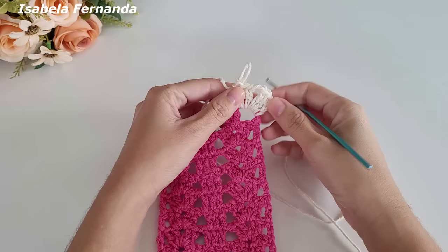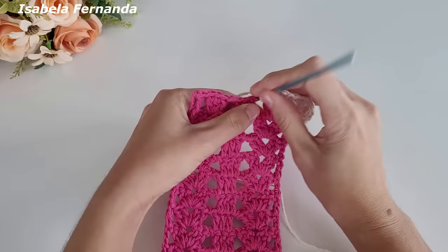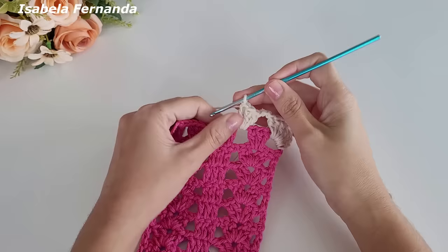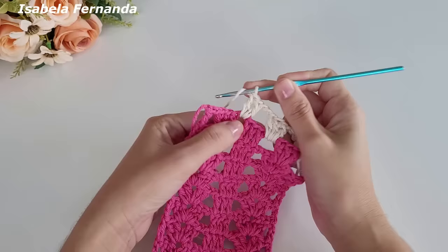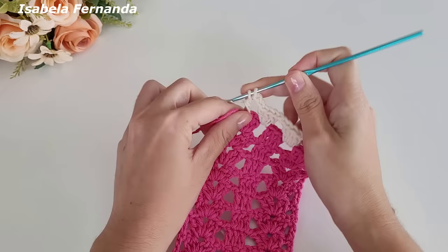Dessa forma. Agora faço duas correntinhas de separação, laço meu fio, venho nesse intervalo de duas correntinhas e faço um grupinho de três pontos altos. Fiz o grupinho. Duas correntinhas, laço meu fio, venho no próximo intervalo de duas correntes e repito: um, dois, três pontos altos. Duas correntinhas, laço meu fio — e aqui nesse intervalo de uma corrente apenas vou repetir o leque exatamente igual, fazendo três pontos altos.